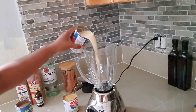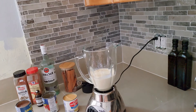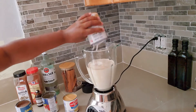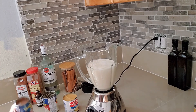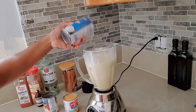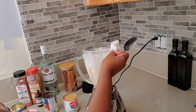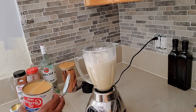One can of evaporated milk, one can of coconut milk, cream of coconut, and your condensed milk.